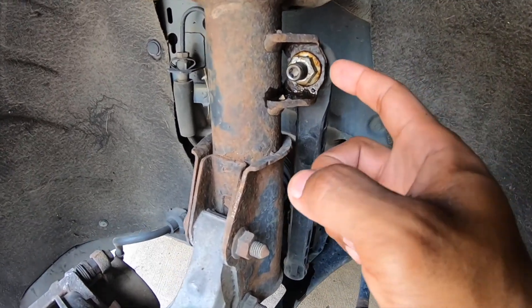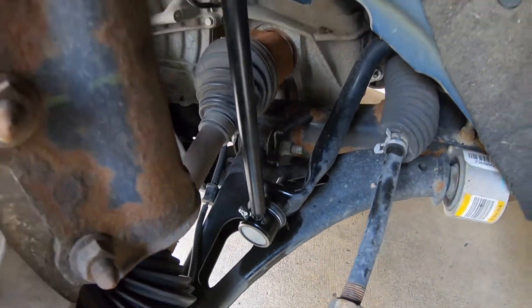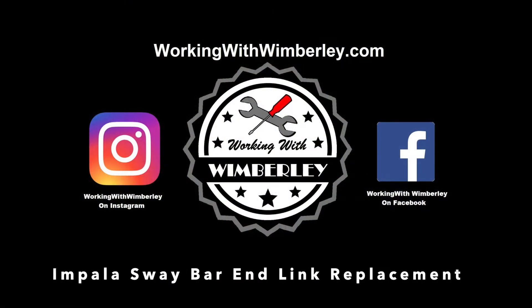How to replace the front sway bar end link on your Chevy Impala. I am Steven Wimberly and this is Working with Wimberly.